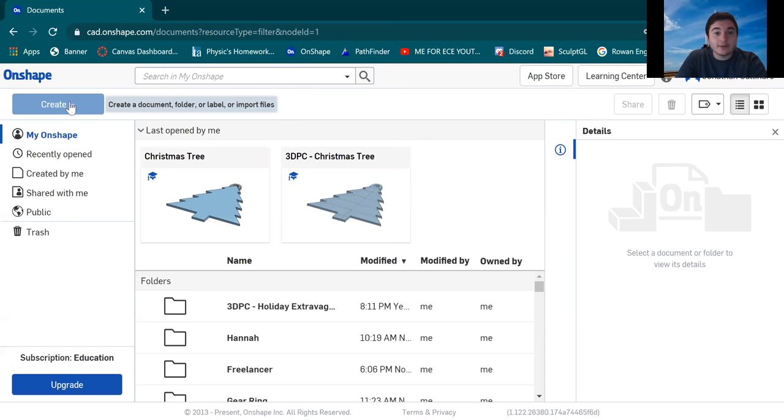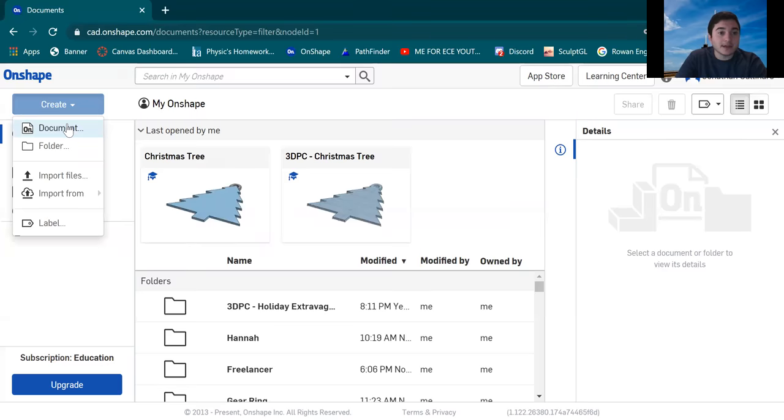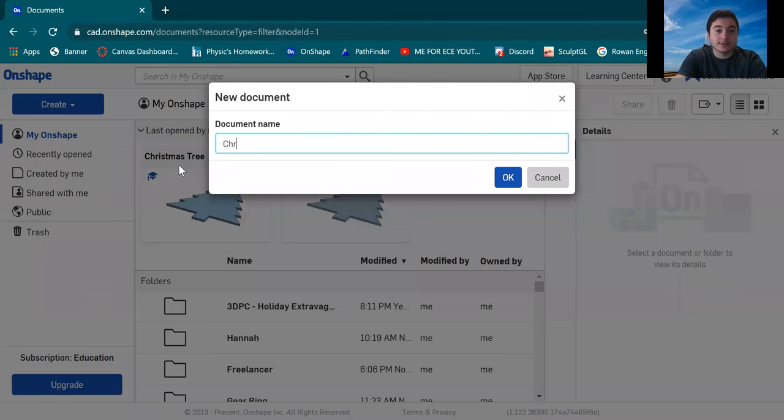When you sign up for Onshape, if you're a new user or an existing user, you're gonna want to go to the Create button over here, which is the blue button. You're gonna want to hit Document and we're just gonna name this 'Christmas tree' for now. Once we're done picking a name, we're gonna hit OK.